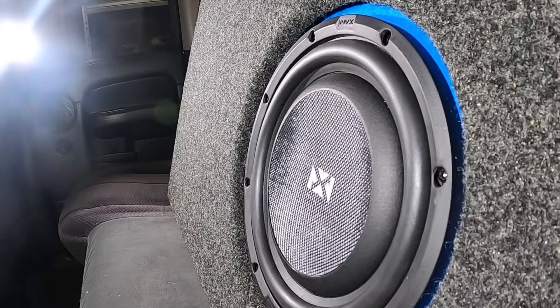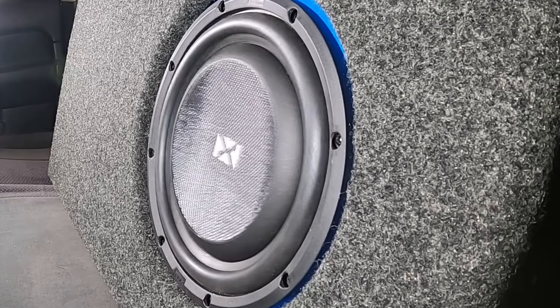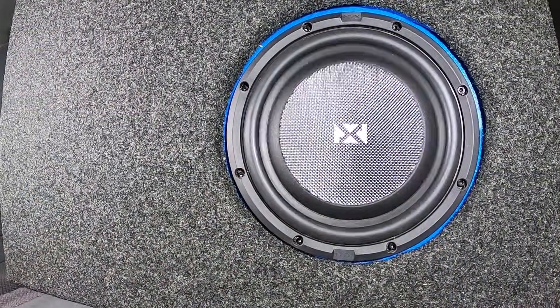And that's exactly what this subwoofer has done. The bass was tight, accurate, and clean, and there was no audible port noise. I could really feel the bass, but it didn't give me the same hard physical impact that you get with larger and more powerful subwoofers. And that's entirely to be expected.